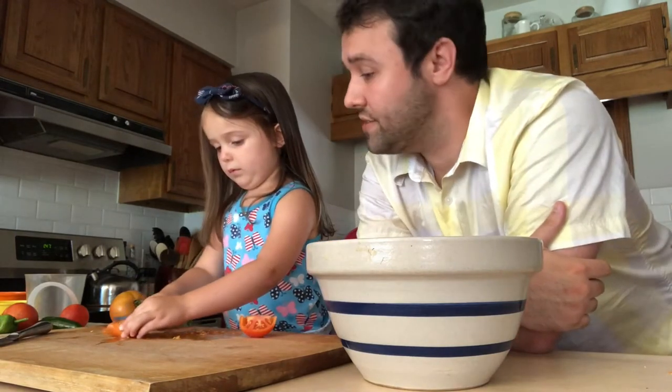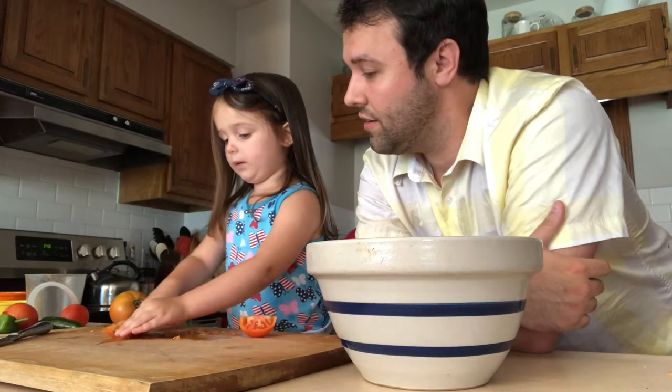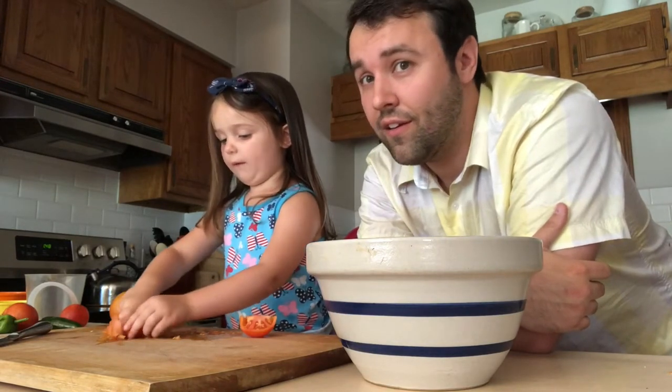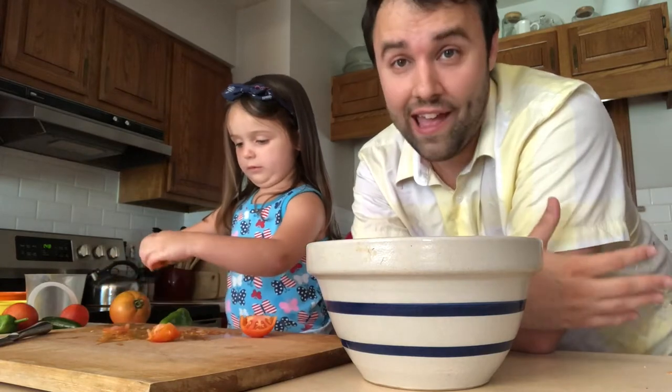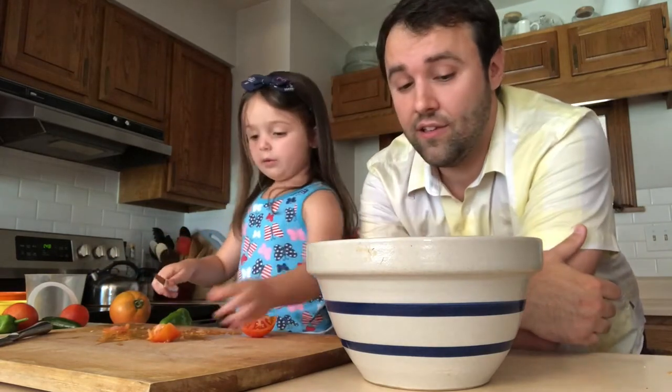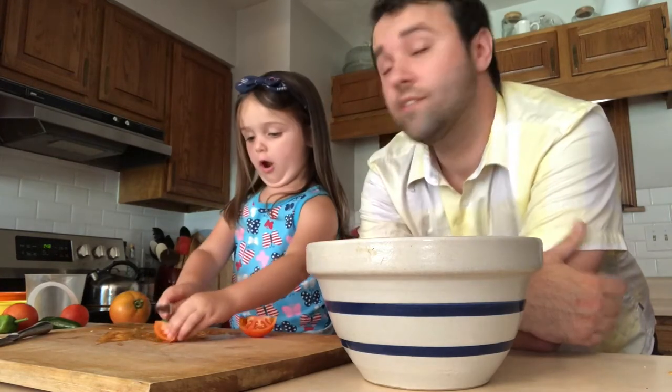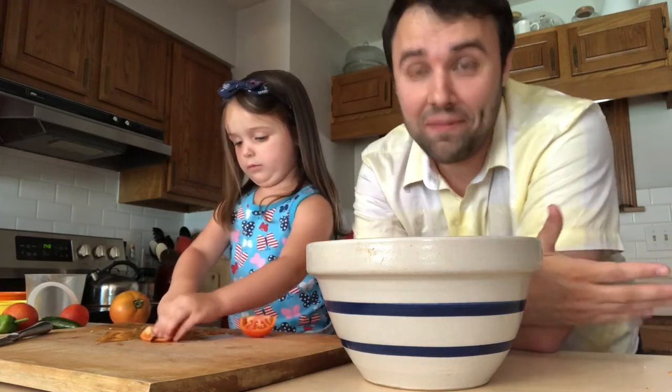Why do we put tomatoes in salsa? Because that makes it red. It makes it red — it's for coloring. Yeah, so it will look red like salsa. That makes sense. You are a very intelligent person.